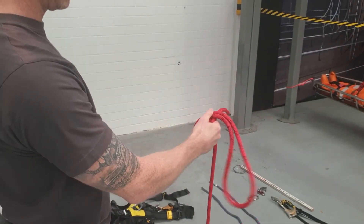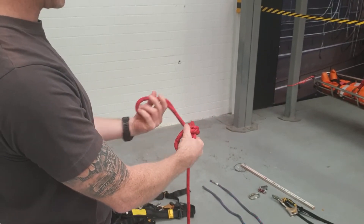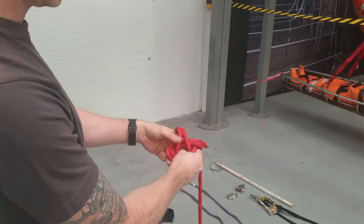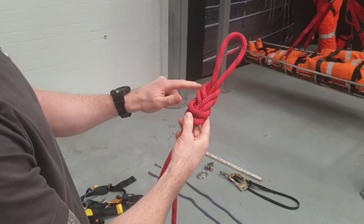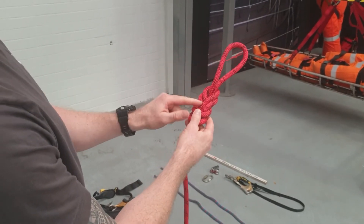We're going to go over the hand and pinch, then come round and back down through that hole where your fingers are. Just push it through, and to keep the dressing, what you're looking for is for the ropes to be running parallel with each other so they're not twisted over each other as it goes through.